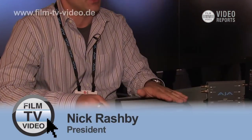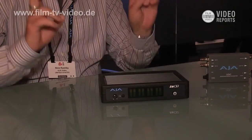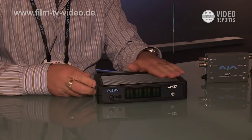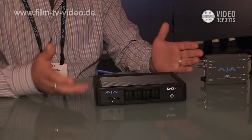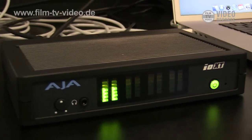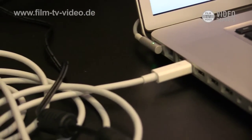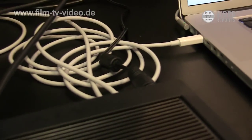One that's getting a lot of attention is the IOXT, which is new for IBC. At NAB we introduced it as sort of a code name Phaser and some of the technology behind it. Here at IBC we're introducing it as a product that will ship in the next few months. What's unique about it is it's a Thunderbolt IO, video and audio IO device with a lot of connectivity.